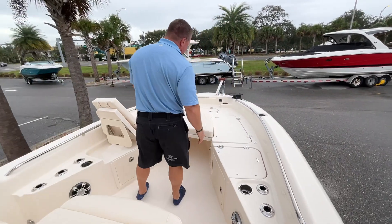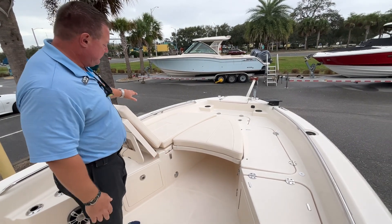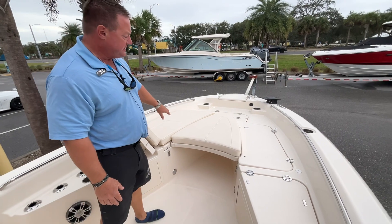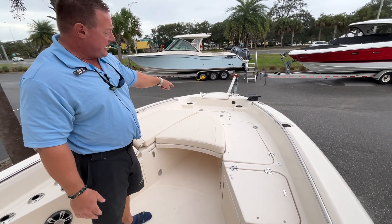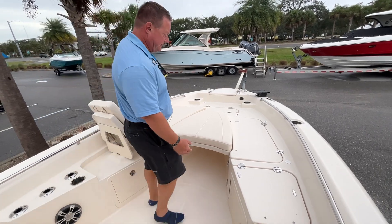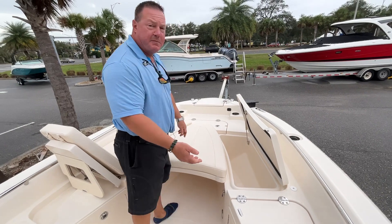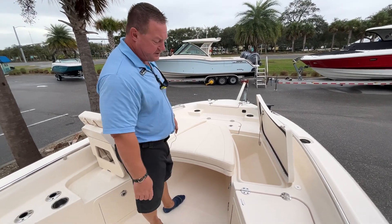Coming up to the bow area, we've separated it out to show you what it looks like at the sandbar with all the cushions, and also with the cushions removed — giving you a nice non-skid deck and a dedicated anchor locker on the center line. We've also got two insulated fish boxes here, one on the port and one on starboard, which can be used as dry storage or double as coolers.